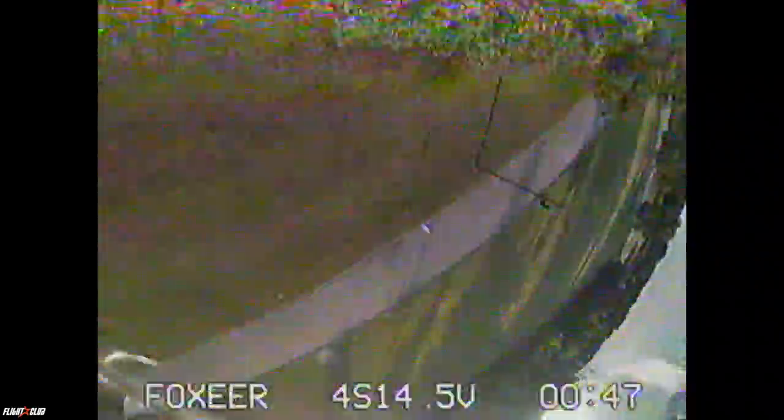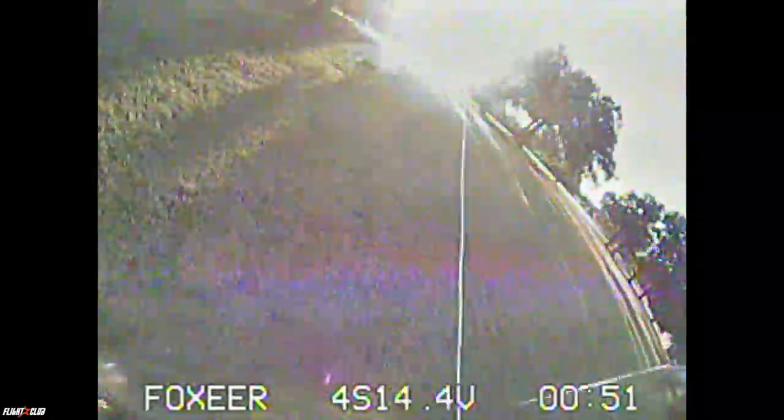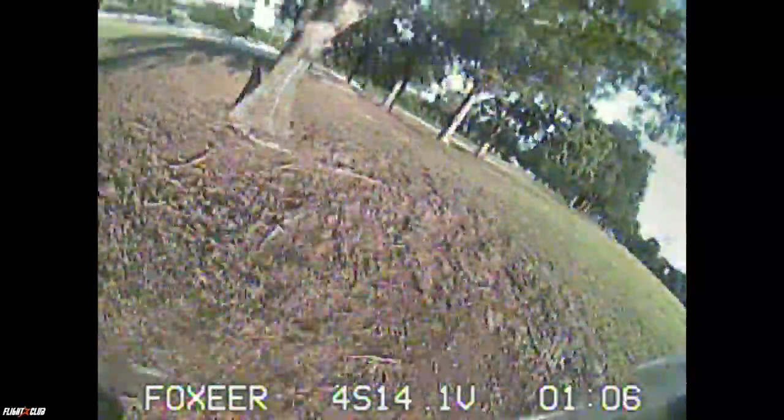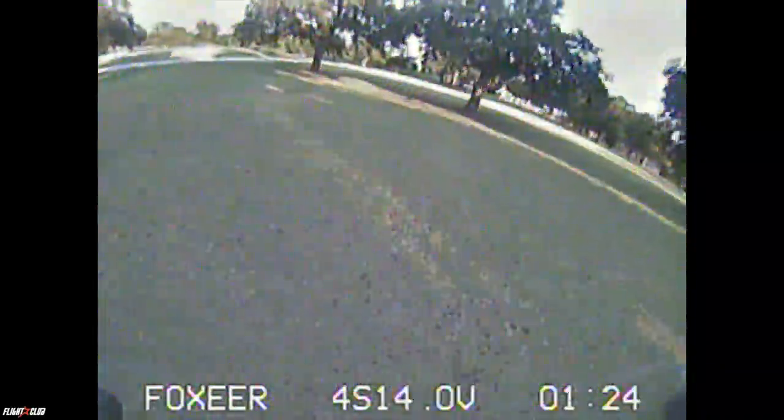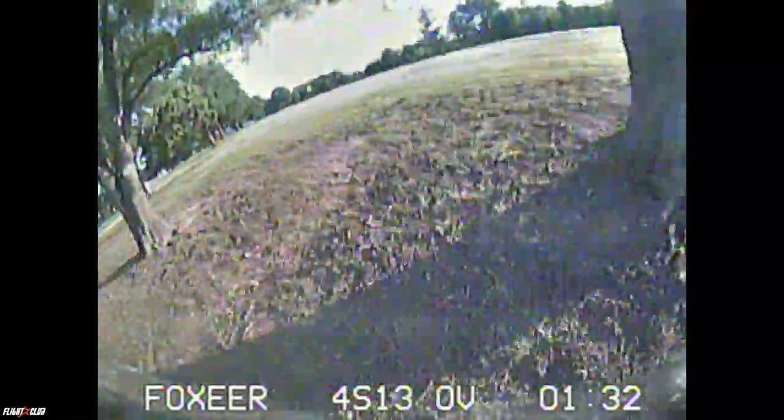I was really thinking the Floss was going to be so much faster, but it was quicker and smoother on the turns. However, it does not have as much top end — that's the F40 Pros doing their thing. Even though the Floss is about 165 grams lighter, it just doesn't have that torque. I'm rocking 3022 KV motors, and we were spinning 5050 props, which is a pretty heavy prop. I probably would have tested it on 5040s, which are a lighter prop for that motor, but I still don't think it would have kept up.